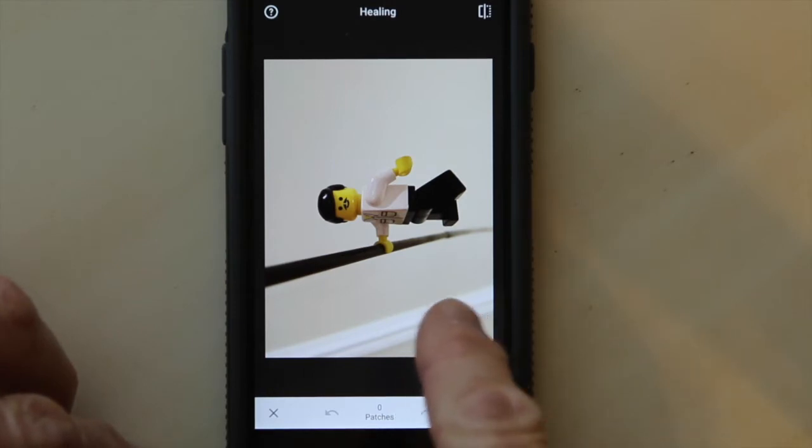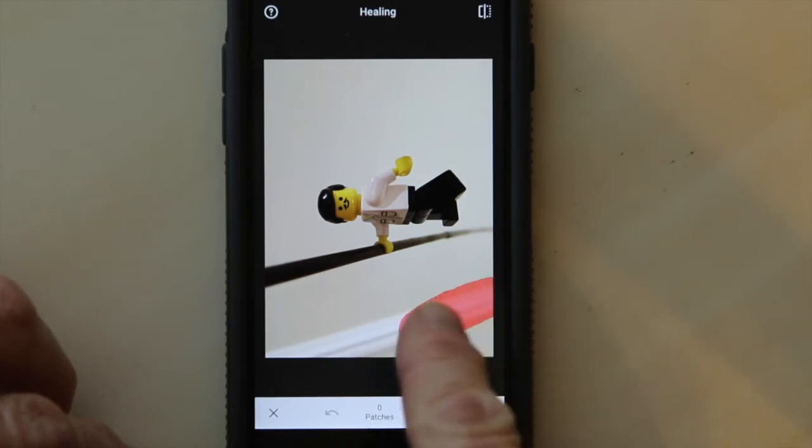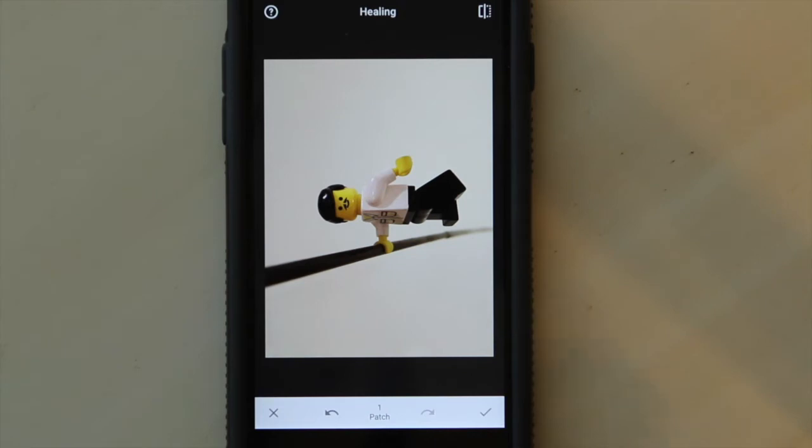The magic of this is when I touch the screen you'll see that I can paint. I'll just paint this baseboard out of the picture, the whole picture. As soon as I lift my finger off the screen, watch the magic happen — boom, that whole thing just completely disappeared. Sweet, that's what I call magic.